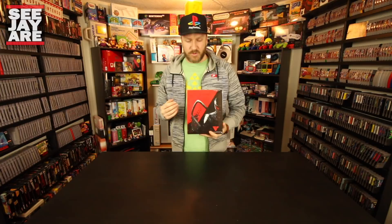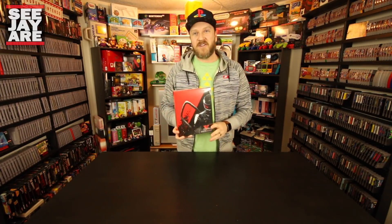Nex Machina is a dual stick arcade shooter made by Housemarque. They are the people that made Rezogun — if you remember that game back on the PS4 — a really colourful shooter that launched alongside the PS4. They made it in collaboration with Eugene Jarvis, who was the creator of the Robotron series and Smash TV, so there's a really good team behind this game.